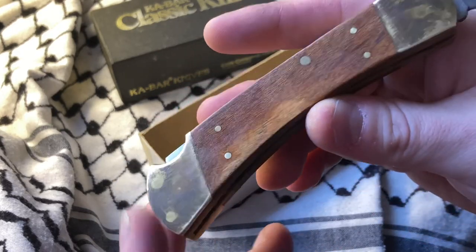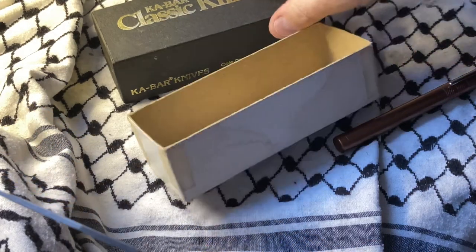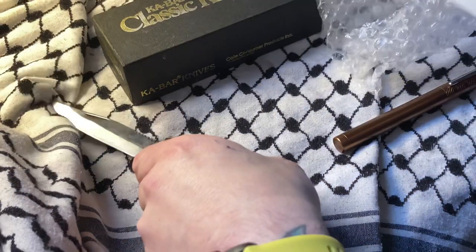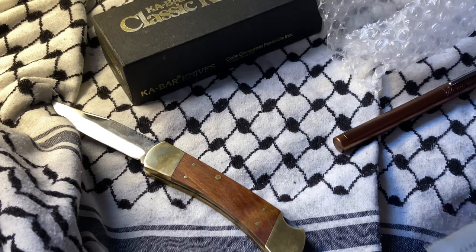I would bet that this sat in oil for a little bit. That's fine, that's not anybody's fault. When it comes to storing knives long term, you hear a lot of different things. That's why I don't use mineral oil.